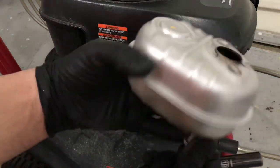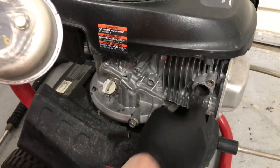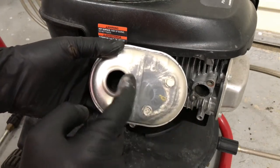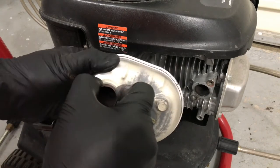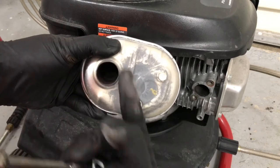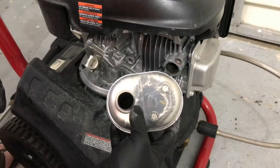Okay, so as you can see, those are off. It actually doesn't have a spark arrestor. But in case you did, what you would want to do is take all this off — it would be inserted in here and you just pull it out. So that would be where the spark arrestor would be. There's a little mesh screen that you just need to pull out and clean.